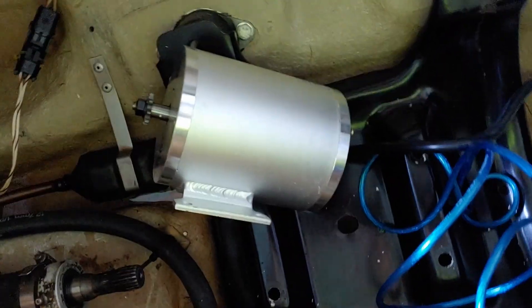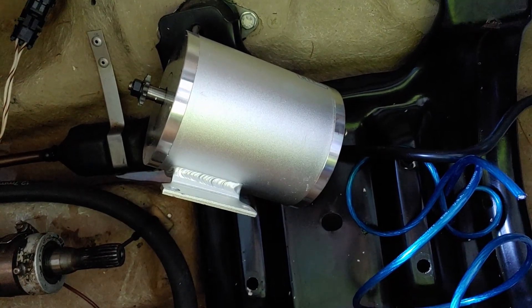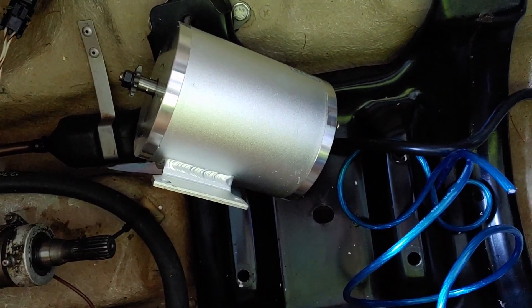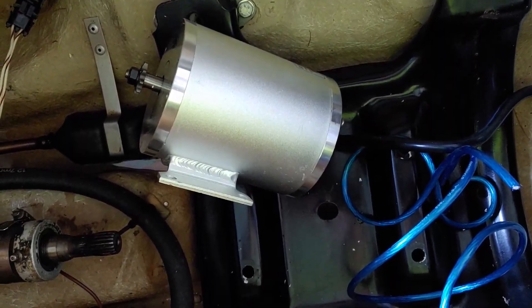This is the electric motor I spoke about. I don't know — it's kind of small — but whatever, hopes are up, we'll see what happens. I guess trolling motors push things around, so why won't this?